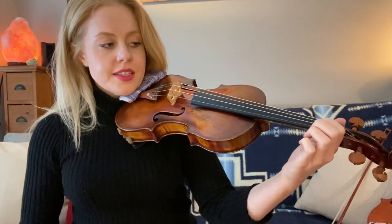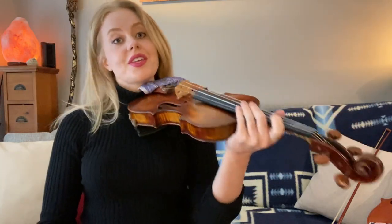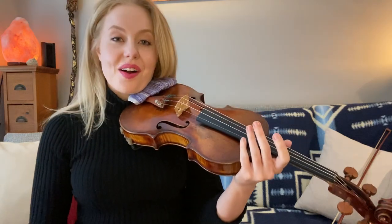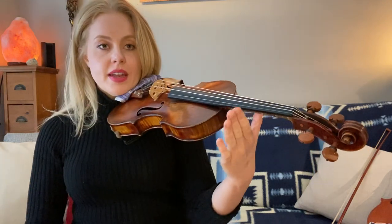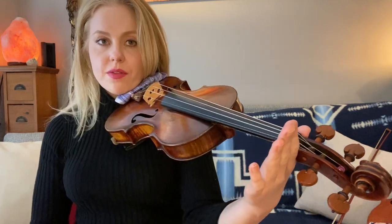Let's go ahead and start by finding the position of the fingers. Make sure that you have your correct setup position — I have a video talking all about that — but assuming you have that, you're going to take your hand, see how it's nice and relaxed, fingers straight up, little space right here. You're going to put that in the neck and then just slide it all the way back until it can't really go any further.